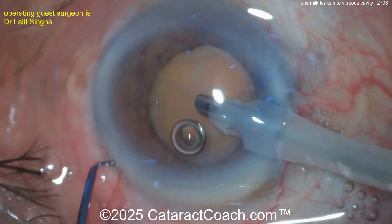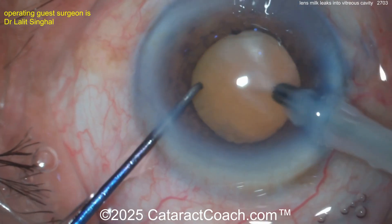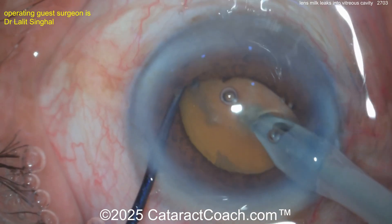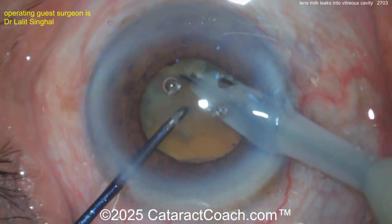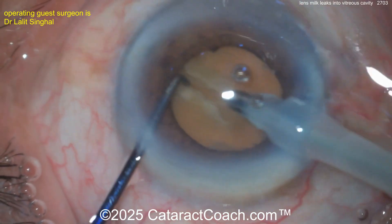More and more of this lens material — aspirate it out. Obviously a dense central nucleus there. Looks like a chopper in the left hand. Buzzing into the phaco nucleus, and there's a lot more liquefied lens cortex coming out. Surgeon going around with the chopper — looks like a nice phaco chop. It's a pretty fibrous, dense lens.